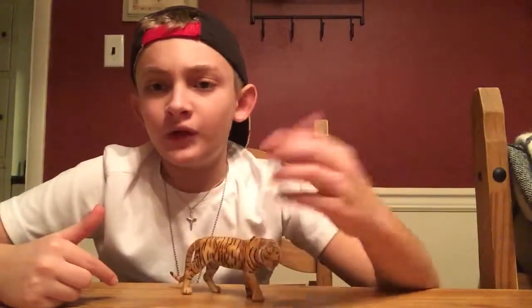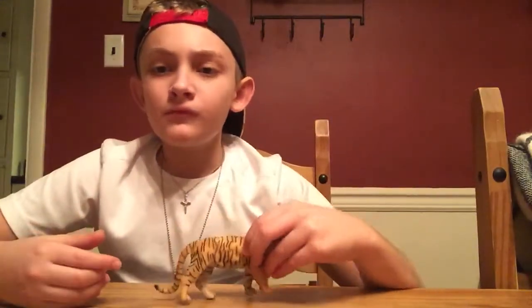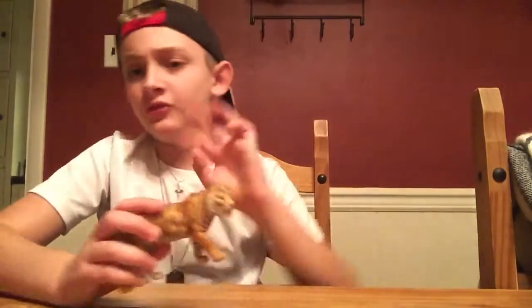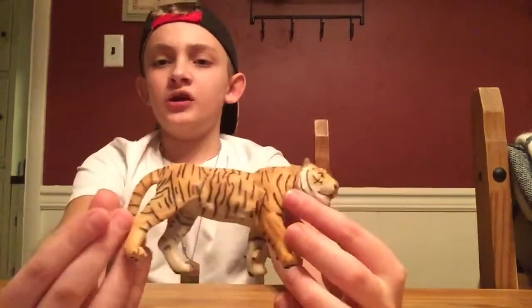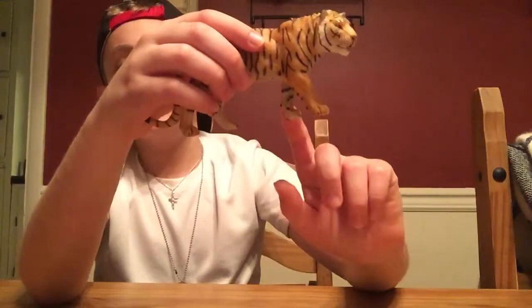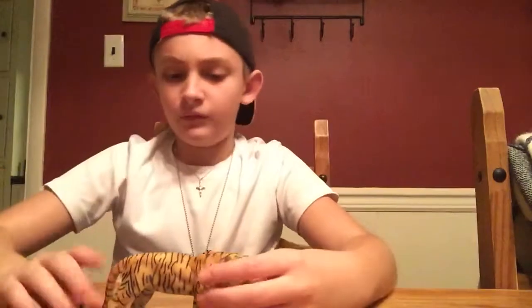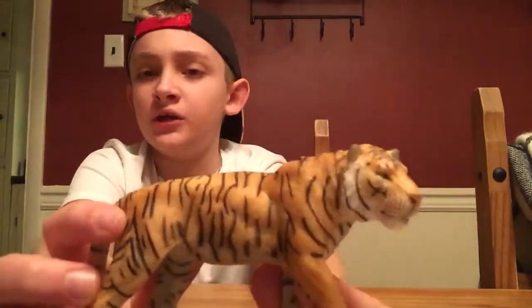We have the Papo male tiger. It just kind of looks like a regular tiger — it doesn't go with any others, it's just kind of walking around. The stance doesn't look quite accurate to me — this paw should be up here and this paw should be back here. But it doesn't matter because this tiger is a big tiger for Papo. I think this is their biggest tiger.